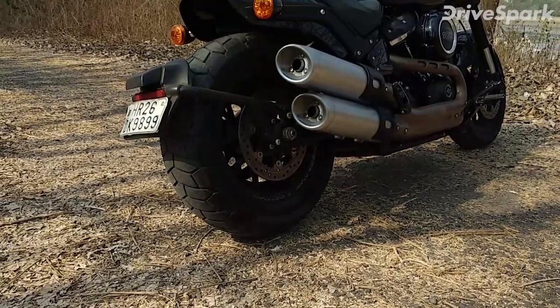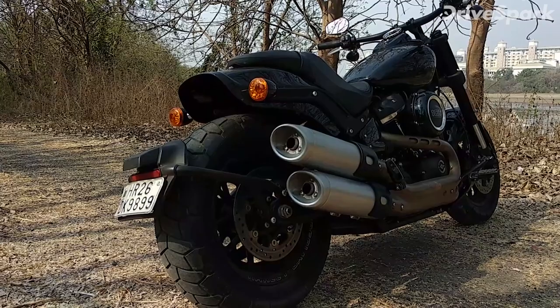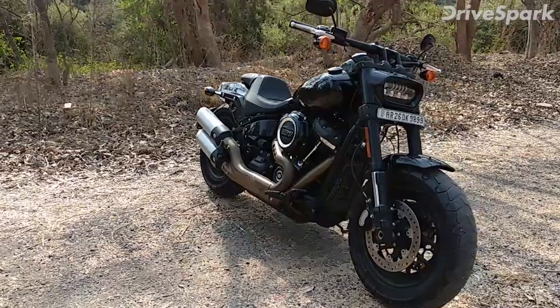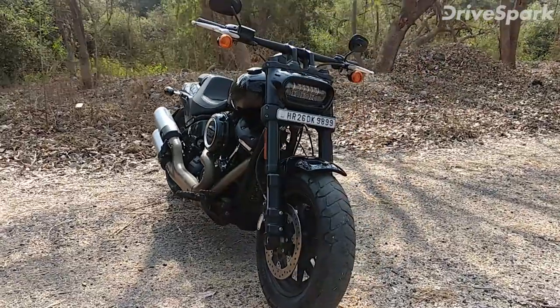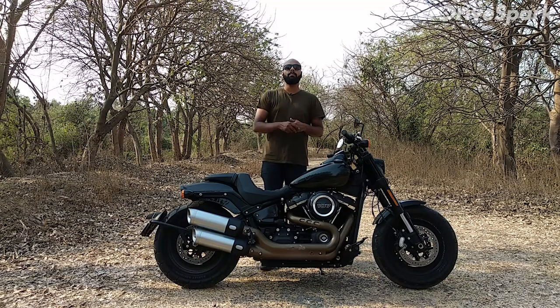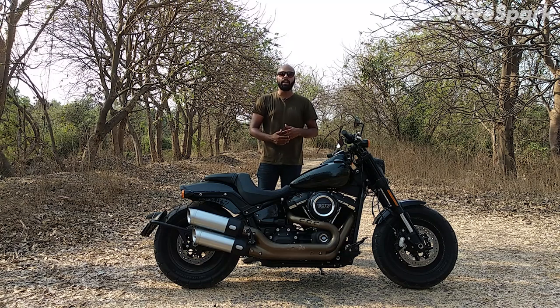From the side, the bike looks very good. It has a 150mm front tire and a wider 180mm section rear tire. At low speeds the front end is heavy and handling can be challenging, but at high speeds this bike is absolutely fantastic. Despite weighing 302kg, it is very good and just fantastic to ride.